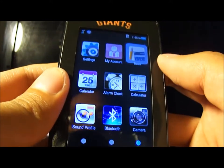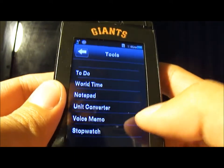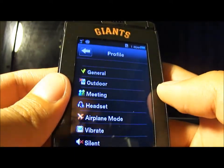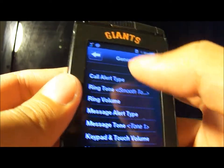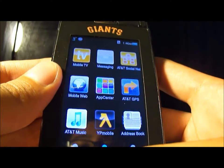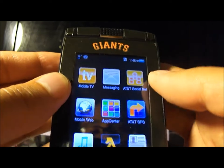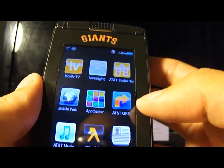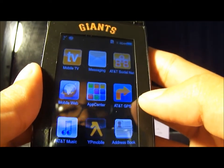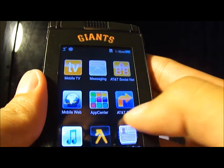There's an alarm clock and tools such as a to-do list, world time, notepad, unit converter, voice memo, and stopwatch. Sound profile lets you customize ringtone, message tone, volume, and all that. Mobile TV doesn't work anymore — I guess they cancelled the service. AT&T GPS works fine and I'm paying $9.99 a month for it. The app center is totally useless though.